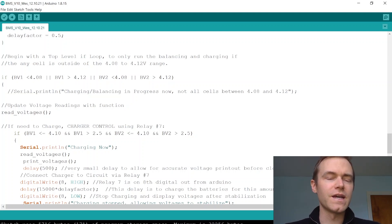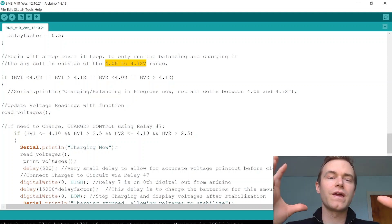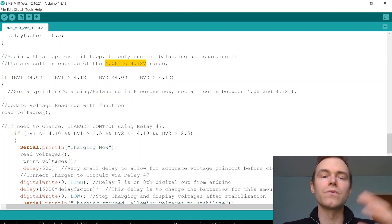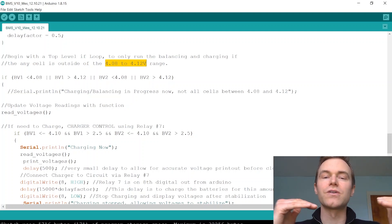The top-level if statement in the void loop keeps cells in the range of 4.08 to 4.12 volts. If battery voltage one is less than 4.08 or greater than 4.12, or similarly for battery voltage two, the condition triggers. If any cell is outside that 4.08 to 4.12 volt window, we run the balancing process which includes charging and discharging of any unbalanced cell.